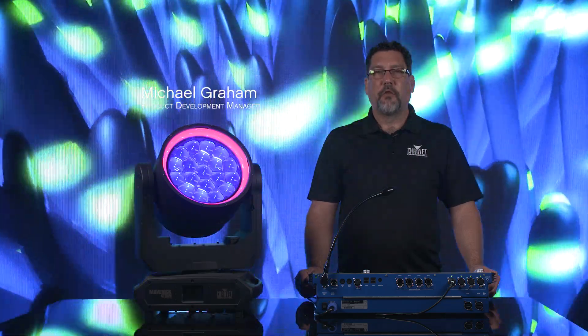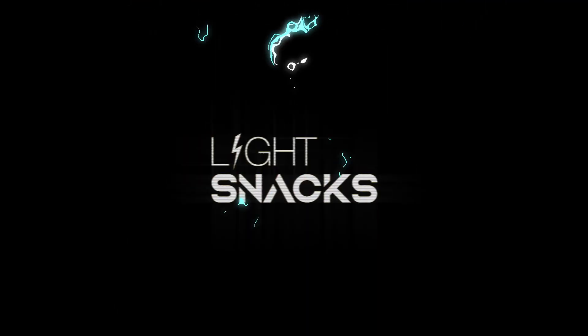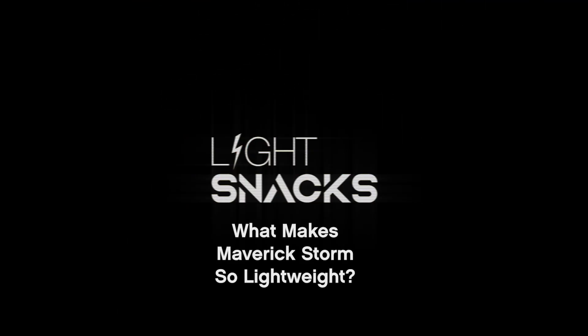Hi, I'm Mike Graham with Chauvet Professional. Welcome to LightSnacks. Today, we're going to be taking a look at what makes Maverick Storm so lightweight. Let's go ahead and take a look.